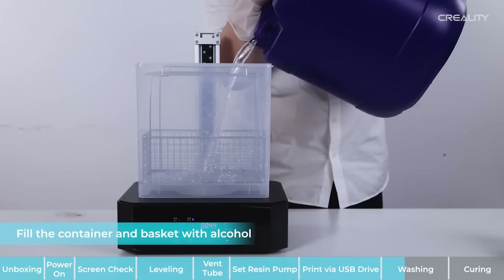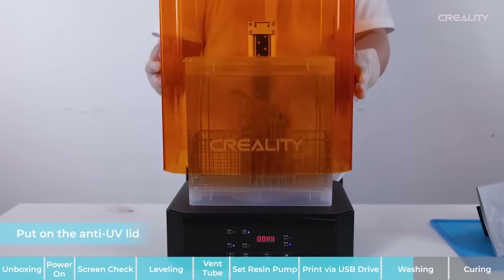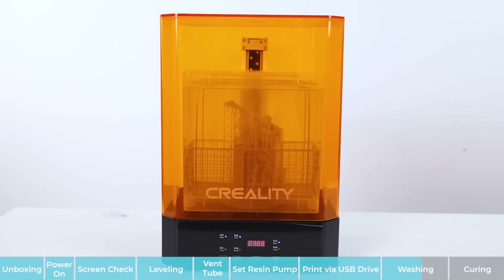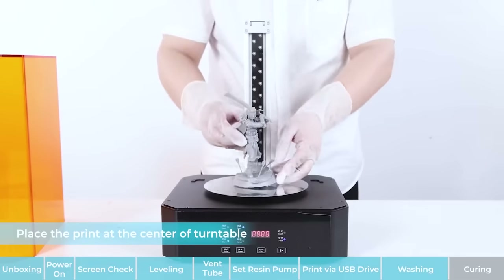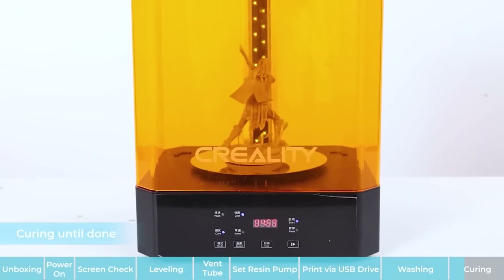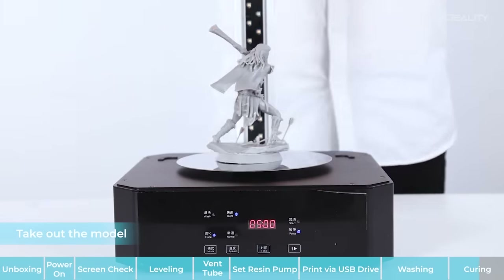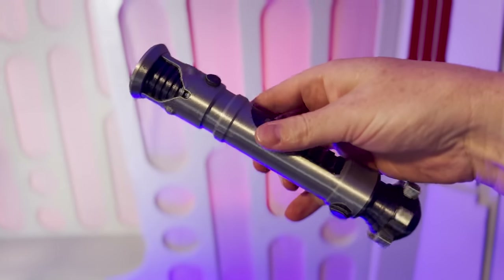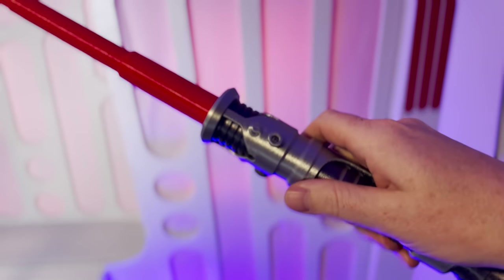Resin printers use a toxic resin, so they require cleanup after printing. It's recommended that you use gloves and a respirator when handling uncured prints. Resin prints need to be washed after printing, typically with isopropyl alcohol or another solvent, and then cured with UV light to completely harden — it's more of a process all around. Resin printers also can't currently print multiple specific colors in one print the same way an FDM printer can, so printing something multi-color is a major challenge or sometimes just not possible on resin.